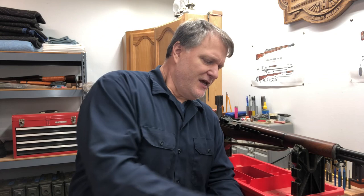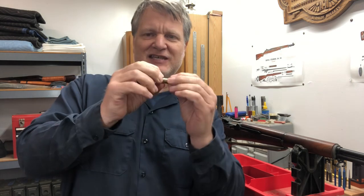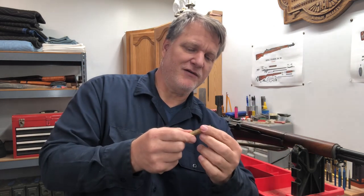This is what's called a broken case extractor, and I'm going to show you how to use it. Every now and then you're going to get case head separation, where the body of the case gets stuck in the chamber. As you go to extract, the bolt comes back and the case separates. Once you have this smooth body of the case stuck in the chamber, it's very difficult to get it out — and that's where the broken case extractor comes in to pull it out.